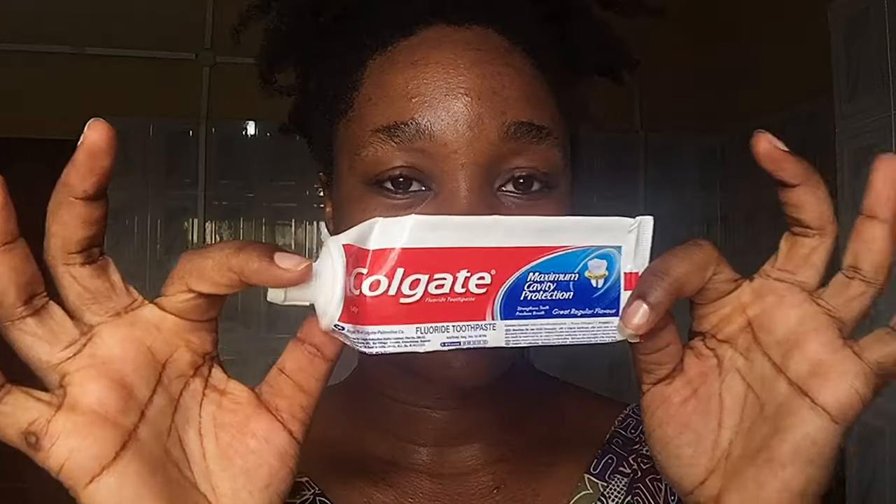Hi y'all, welcome back to my channel. In today's video I'm going to be sampling a skincare routine I saw online that's supposed to get rid of dark spots and acne. For this skincare routine I'm going to need a few things, which include Vaseline — I have my Blue Seal Vaseline here — and I have toothpaste. Those are the two main ingredients: toothpaste and Vaseline. I also have a bowl here for mixing.